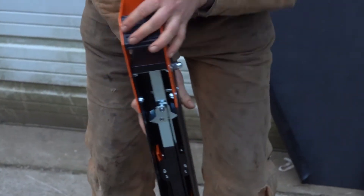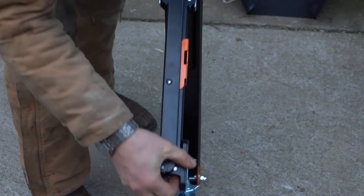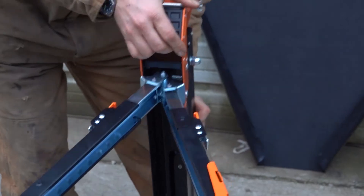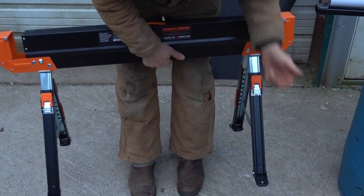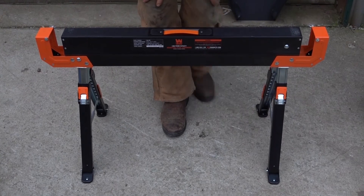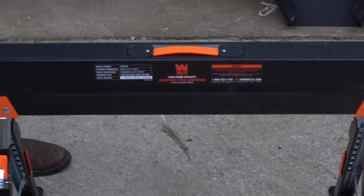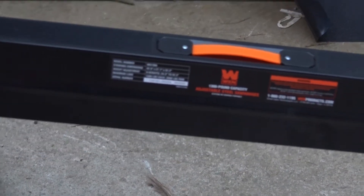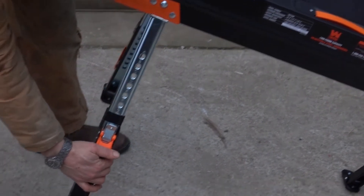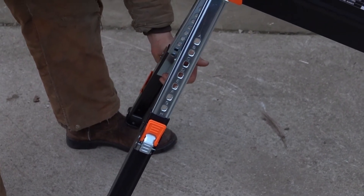I don't know the exact weight on here but it's fairly light. You get quite a few features. What made me pick this one over a couple of the other ones on the market — which I'm sure are good as well — is that I've owned other Wynn tools and at the price point I find them to be very competitive. The leg slides down; I believe it's like nine locking points, and that's pretty handy. Pretty slick design.